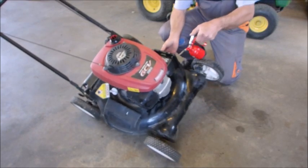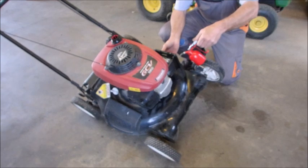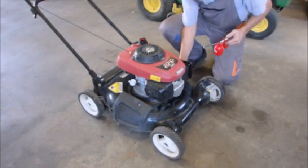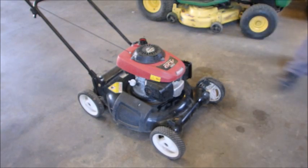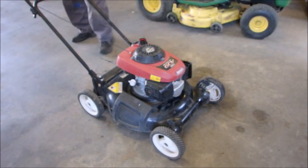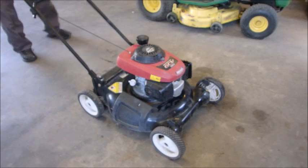I'm just going to tilt it and put some go juice in here. I have a hard time seeing the spark indicator when I'm standing behind the mower, so this way I'll squirt a little bit of gas in there and away she goes. I did dump the old gas out, by the way. Okay, let's see if she flies.